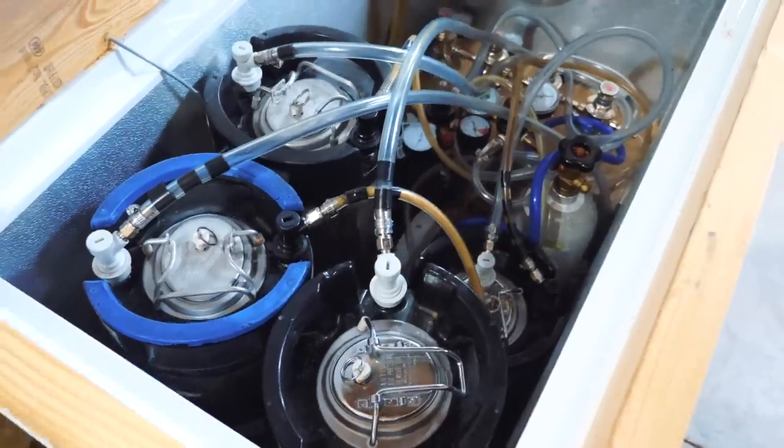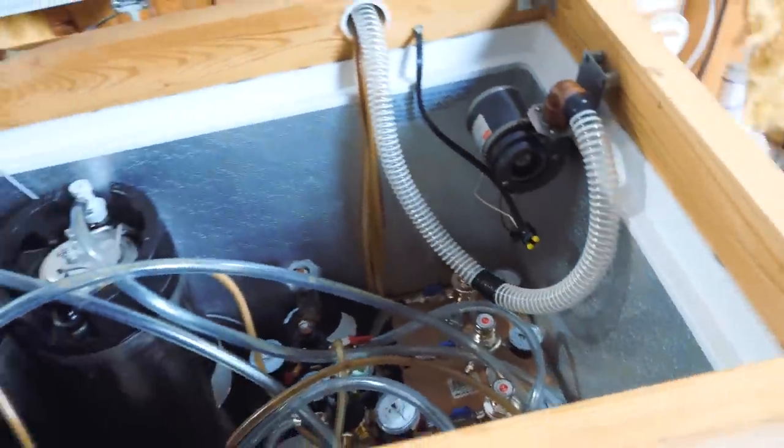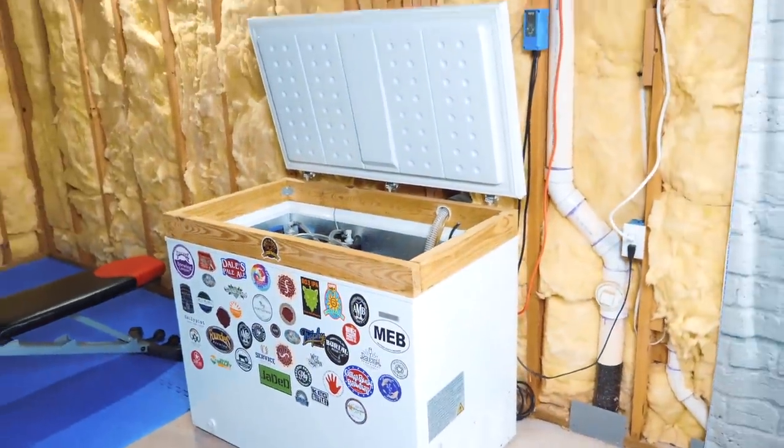This week I've been making some changes to my Keezer — my chest freezer where I keep my kegs. I've been brewing quite a lot of beer recently and running out of space to keep the kegs cold. The current Keezer setup has room for four kegs plus two gas canisters — one CO2, one nitrogen — plus a four-way regulator. I wanted to upgrade that to fit six kegs by taking the gas canisters outside.